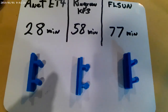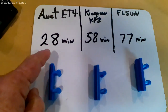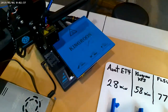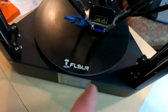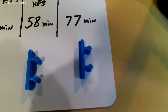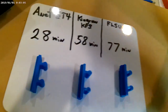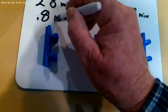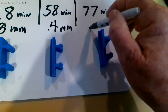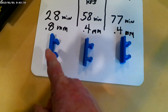Here are the results. The Anet ET4 finished printing this part in 28 minutes. The King Rune KP3 printed the same part in 58 minutes. And the FL Sun printed the same part in 77 minutes. So the ET4 was much faster. But you've got to remember it's set up for production with a 0.8mm nozzle, while the King Rune and FL Sun both have 0.4mm nozzles.